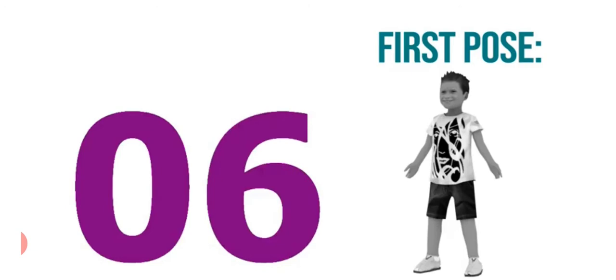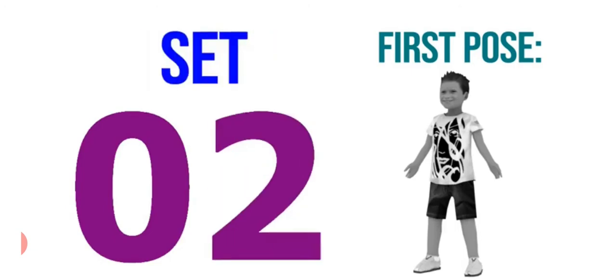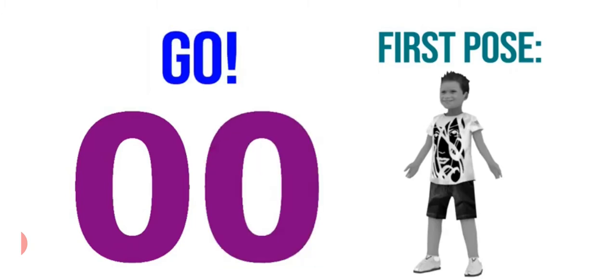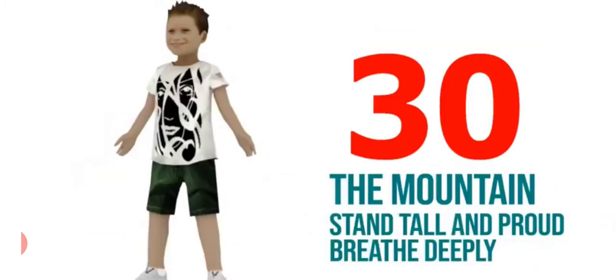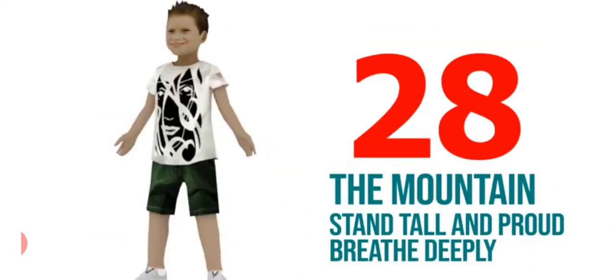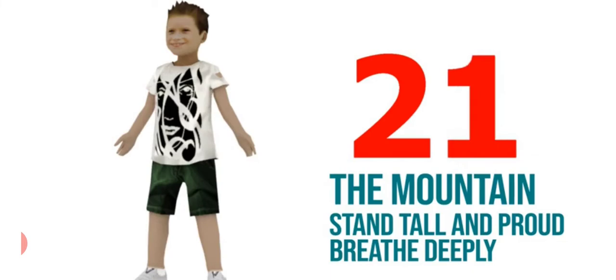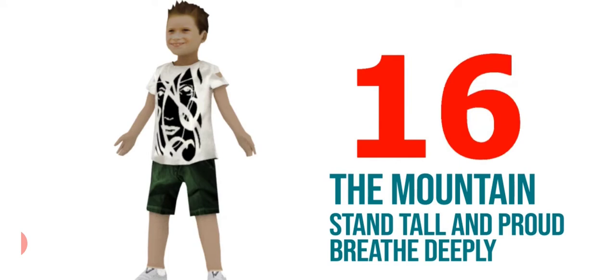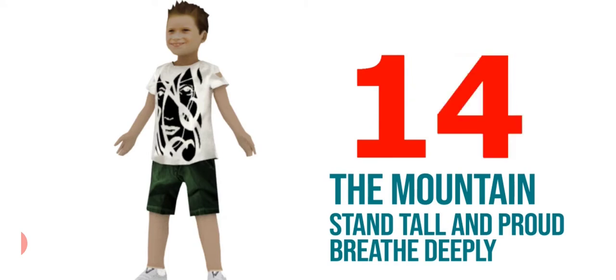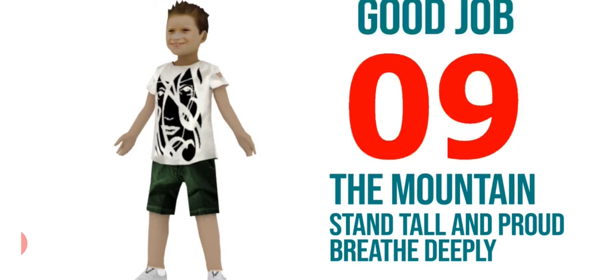It's our first pose. The mountain stands tall and proud. Breathe deeply. You have to stand tall and take a long breath. And stand straight.